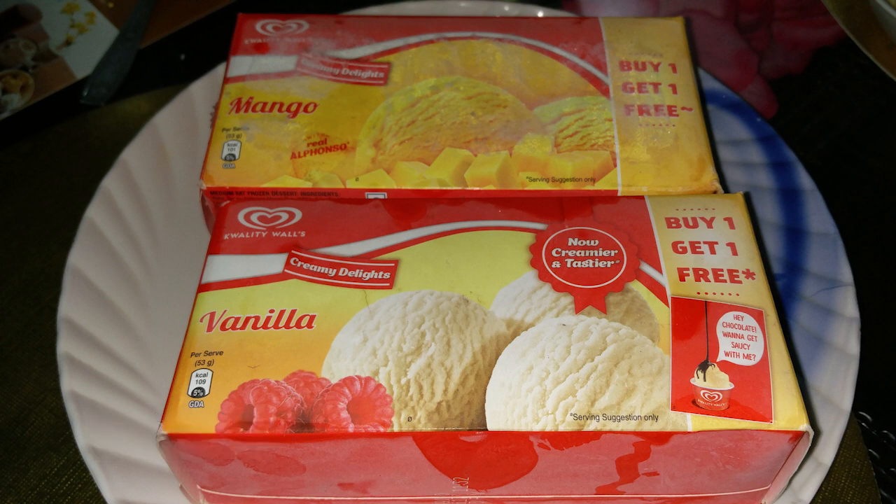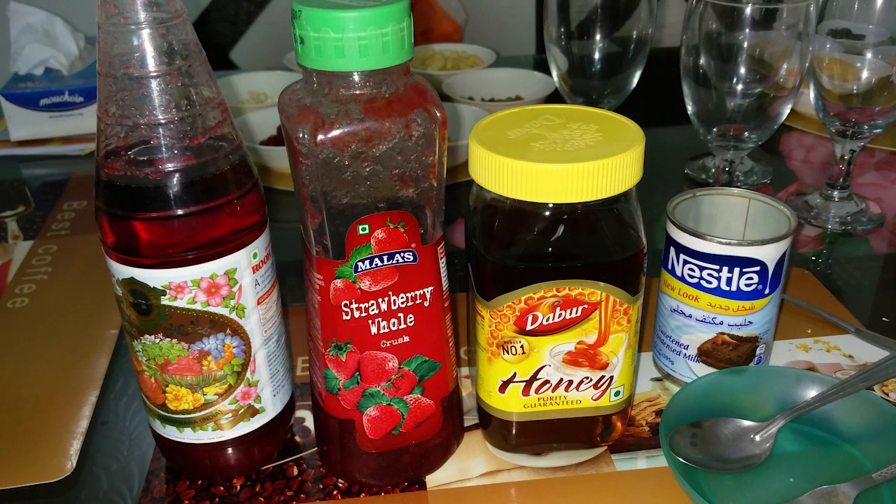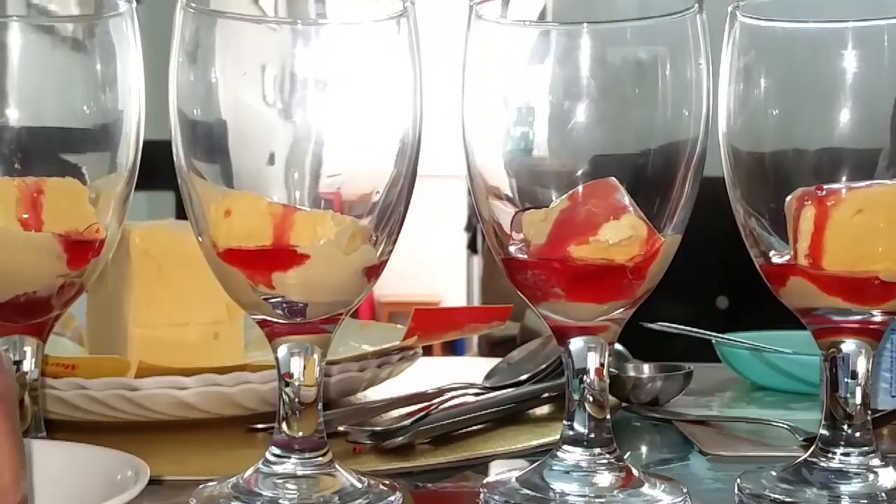If you have any flavor, you can get it. Strawberry, honey, some sweet juice, a little bit of ice cream. If you want to make the milk made, you can make the milk made. This is how to make the milk.